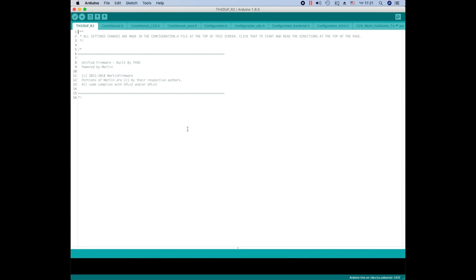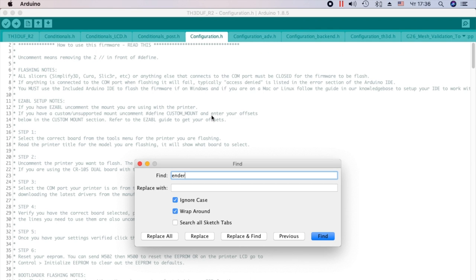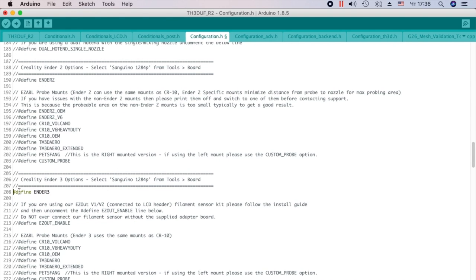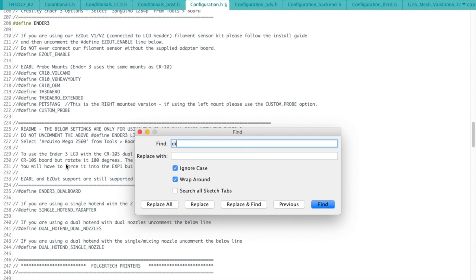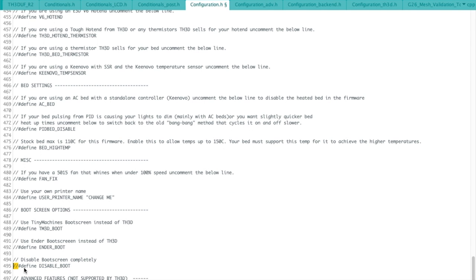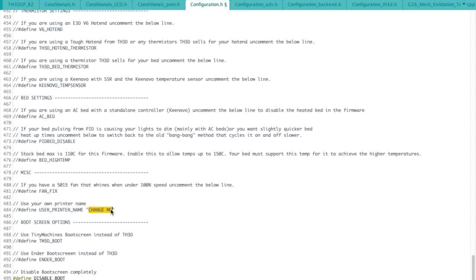Go to firmware and click Configuration Edge. Uncomment Define Ender 3. Disable the logo on boot. I'm not going to uncomment the line that displays the name of the printer — in this case the firmware version will be displayed.